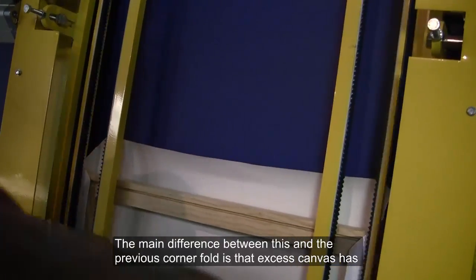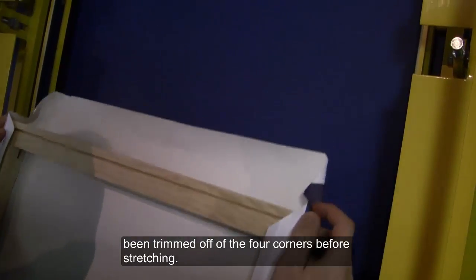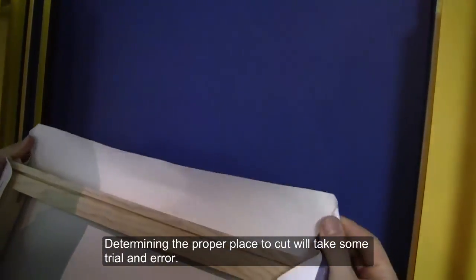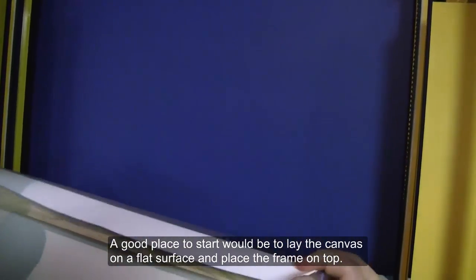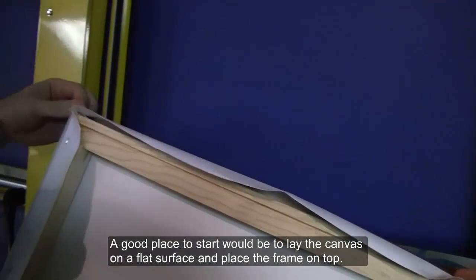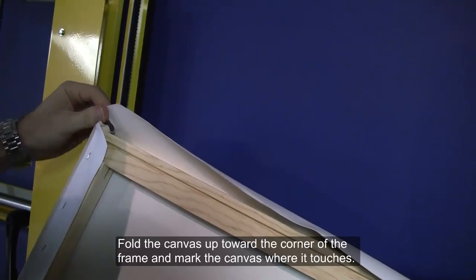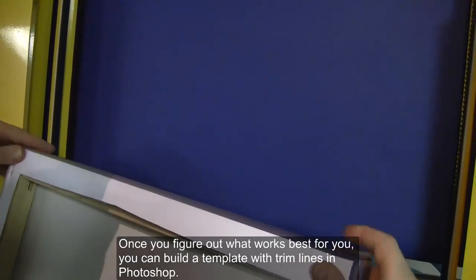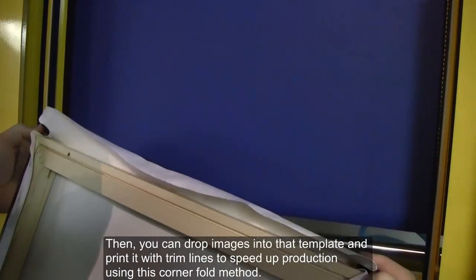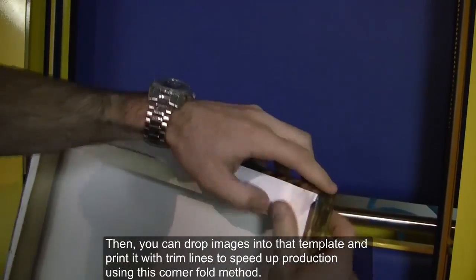The main difference between this and the previous corner fold is that excess canvas has been trimmed off of the four corners before stretching. Determining the proper place to cut will take some trial and error. A good place to start would be to lay the canvas on a flat surface and place the frame on top. Fold the canvas up toward the corner of the frame and mark the canvas where it touches. Trim the excess canvas off there. Once you figure out what works best for you, you can build a template with trim lines in Photoshop, then drop images into that template and print it with trim lines to speed up production using this corner fold method.